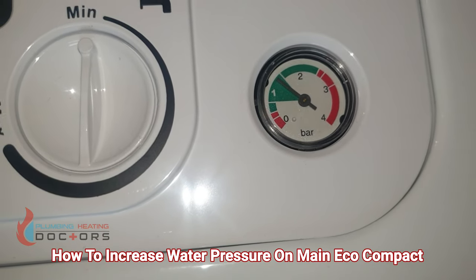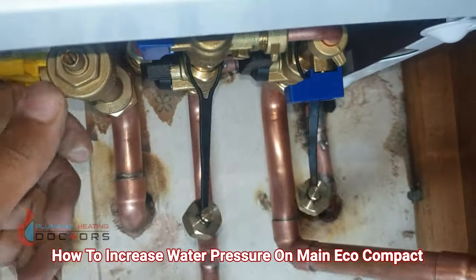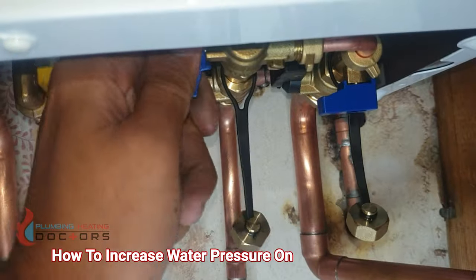Once it reaches 1.5 bar, come underneath and turn both knobs back off.